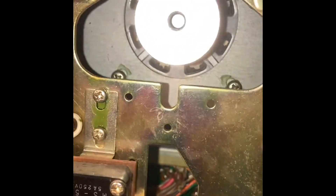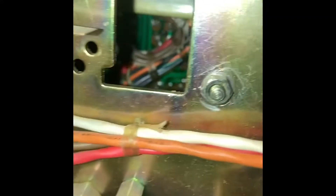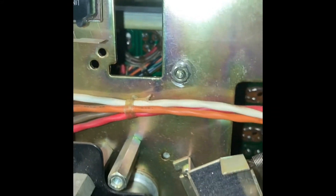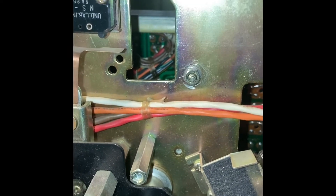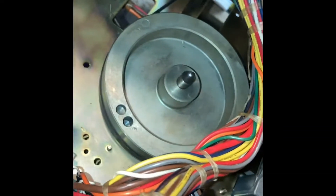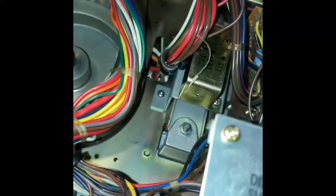It should be as simple as dropping the belt there and then looping it around the back, and putting it all back together again. My first time trying this, so who knows. The belt is now attached up in there, and all we're going to do is try and put it back together.